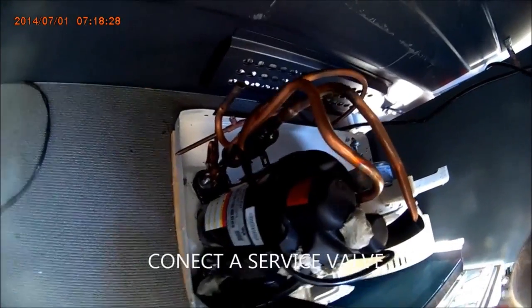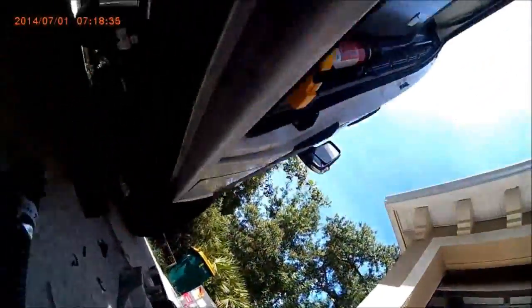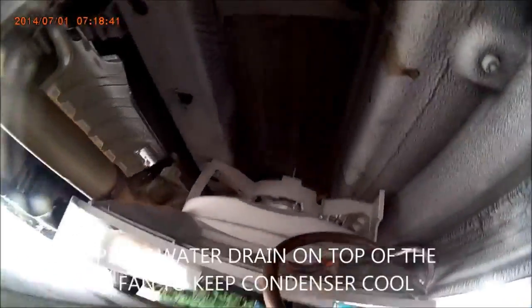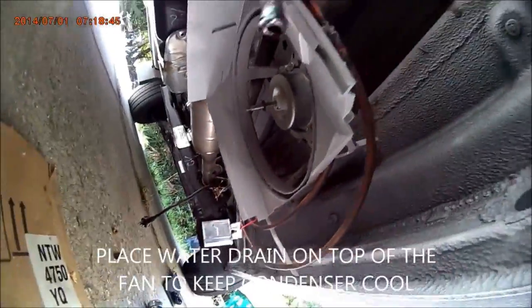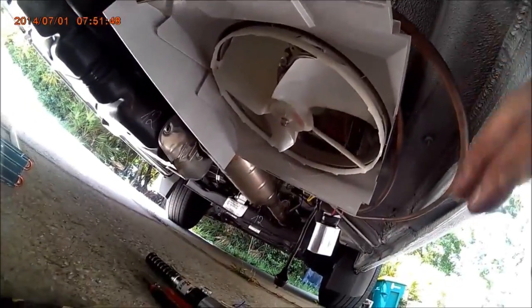I'm working on the soldering right here. I'm going to make some special connection in a valve. And this is where the fan is going to go — really secure there.